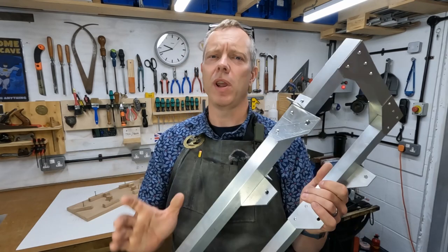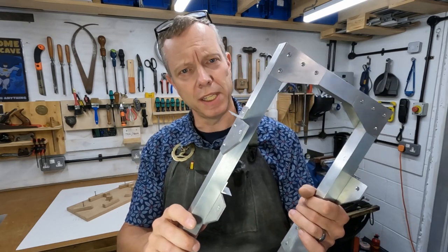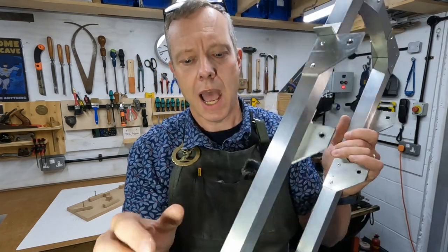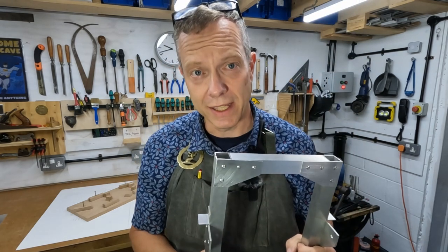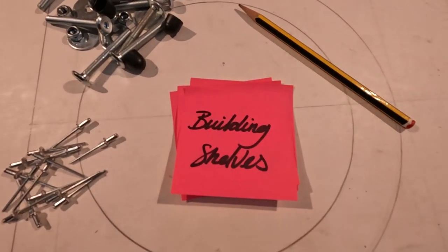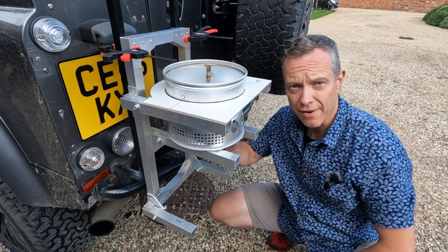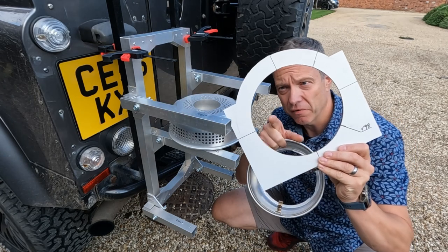That's phase one finished. I'm really pleased with the progress - the jig did a perfect job of holding everything where it needed to be. I've added a few extra little bits - some stock pieces and a rounded corner on the bottom, and you'll see why in the next phase. I've temporarily fitted the frame to the back of the truck just to check everything's looking right, and it is.